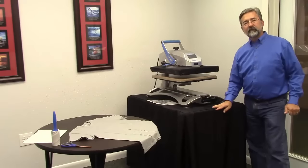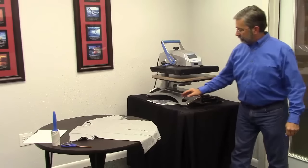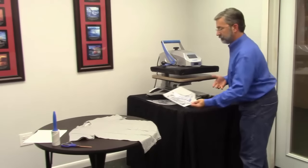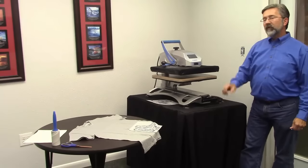Hello from Coleman and Company. We are here with Michael and we are going to talk about pressing a spangle onto a garment — what's the right way to do it, what's the right time, temperature, pressure, all of that to make sure that you get perfect spangle presses every single time. Are we ready to go, Michael? We're ready.